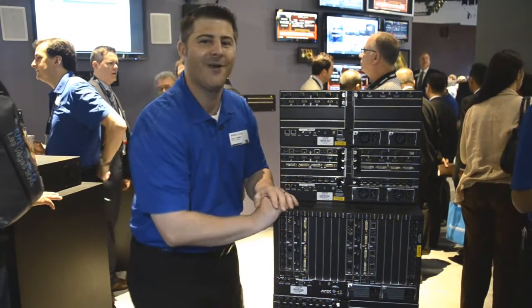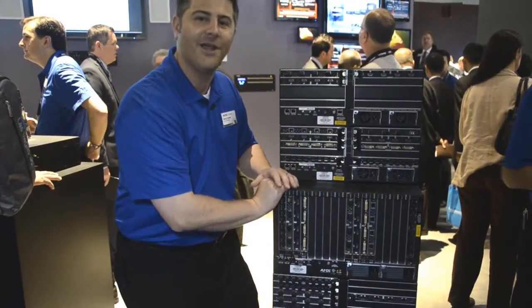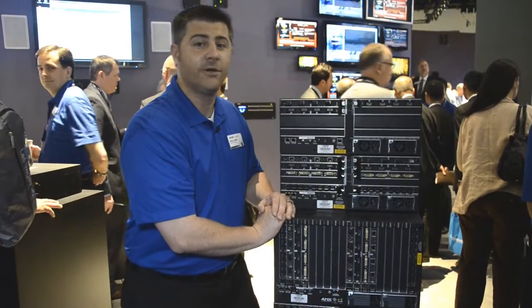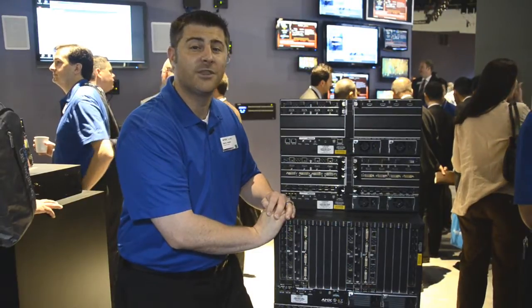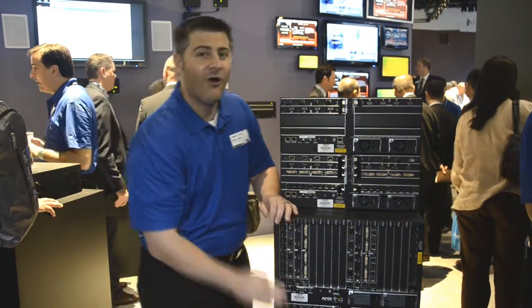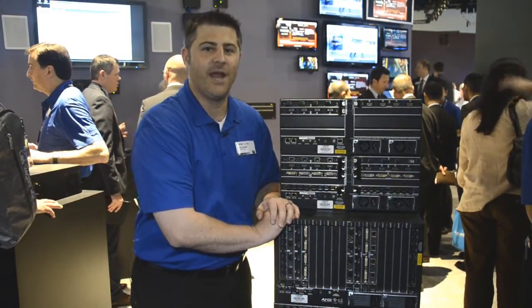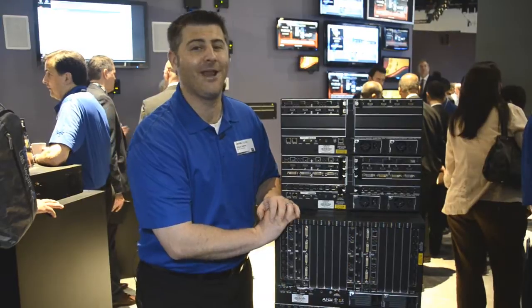One of the other new things that we're talking about at this show is the DXLink fiber input and output board. It gives us 10 gigabits of data over two fibers to DXLink transmitters and receivers up to 300 meters on multimode or up to 10 kilometers on single mode fiber. The ANOVA DGX64 enclosure also has an amazing 25 gigabits of data rate on the backplane, which means it's 4K ready out of the gate.